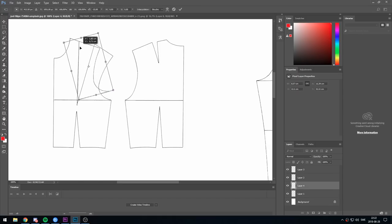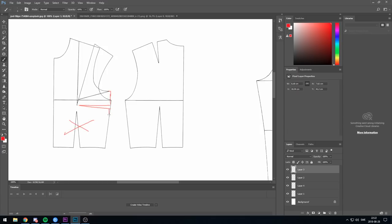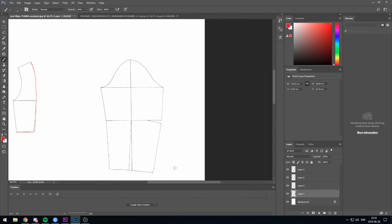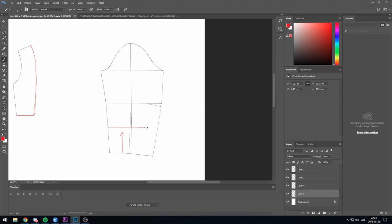The first change I'm doing here is closing the incision that is on the shoulder and placing it on the side of the top. You don't have to have the incisions because of the fabric, but if you want to you can add them. For the back, I'm just going to cut it right through the incisions and keep one piece.